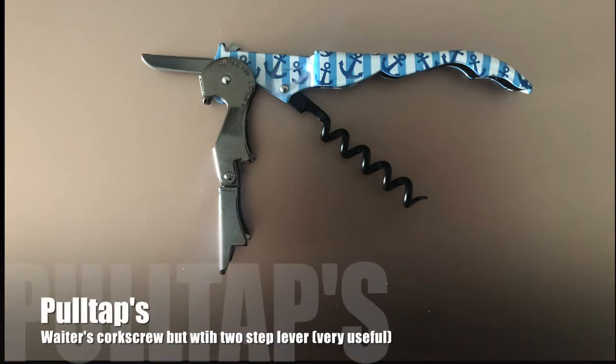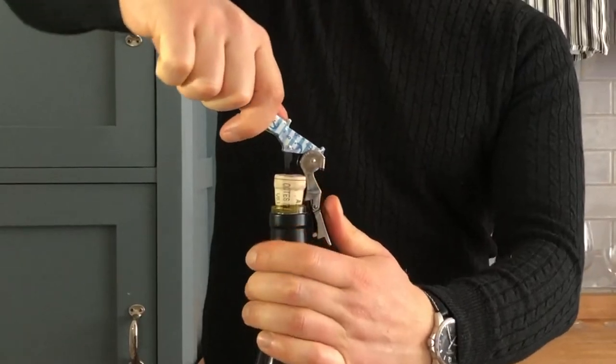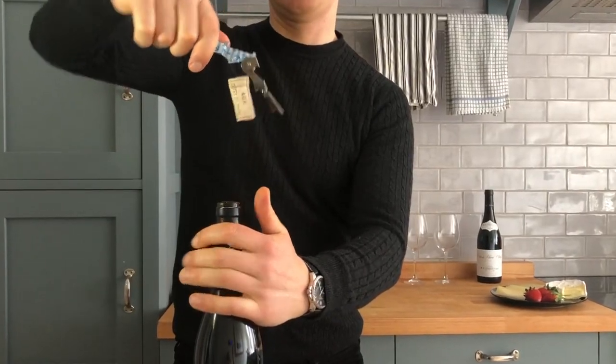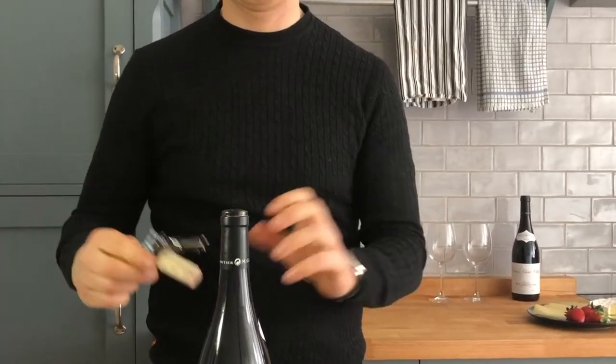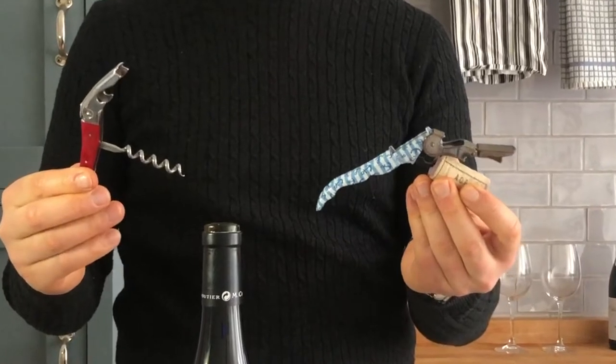Now the Pull-Tucks has its two-stage lever. It has the first stage as well as the second stage that allows you to take the cork all the way out. Much easier. So here you go — we're talking about two waiter's corkscrews with different levers.